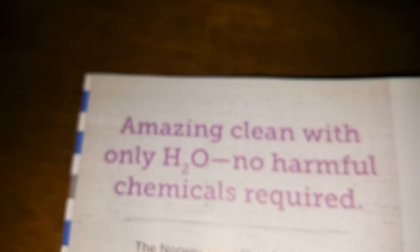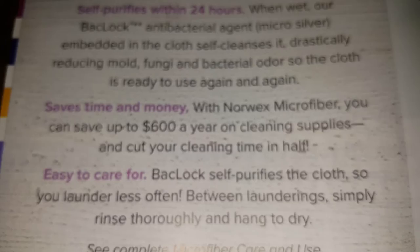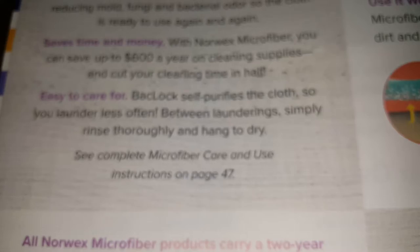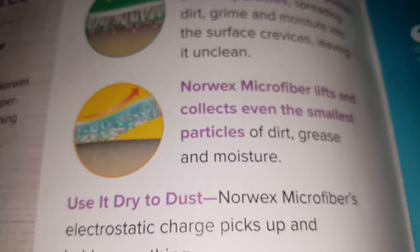It tells you information about how you can clean with just water, how much money you can save, how to care for your Norx products, and a little information about the microfiber products and how they work.